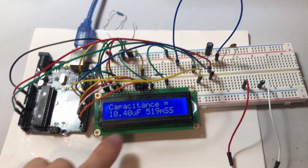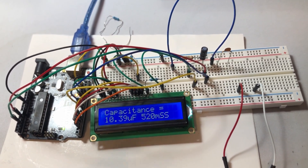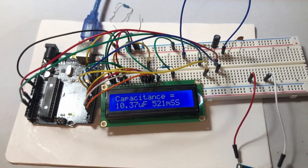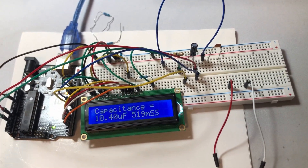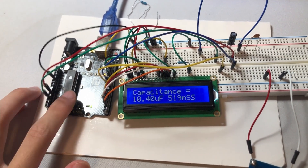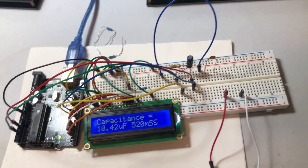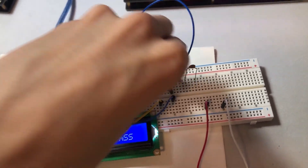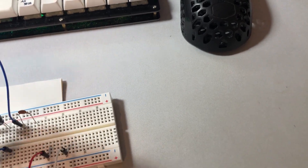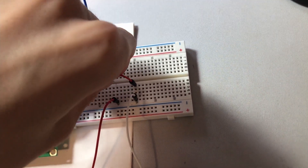There are some changes and fluctuations in the capacitance, but this is the best we can get because there are tolerances within capacitors and we don't actually know the exact value of the capacitance inside. But we can now move our traces onto our custom PCB.